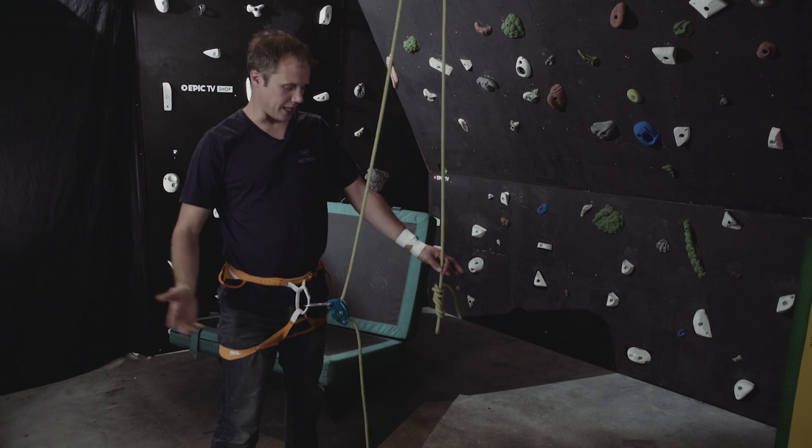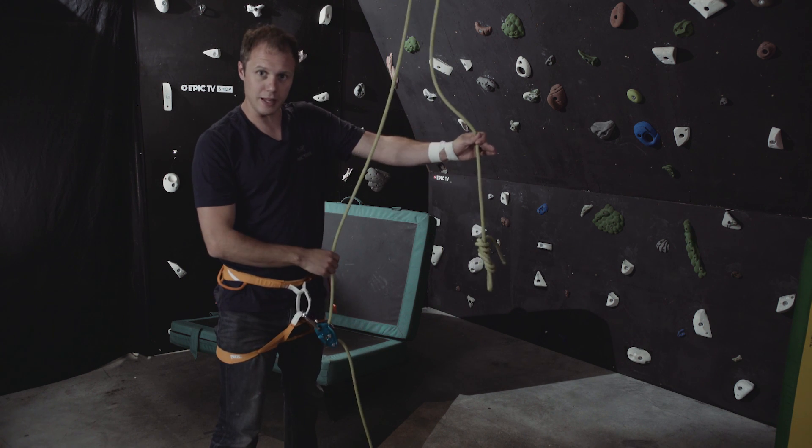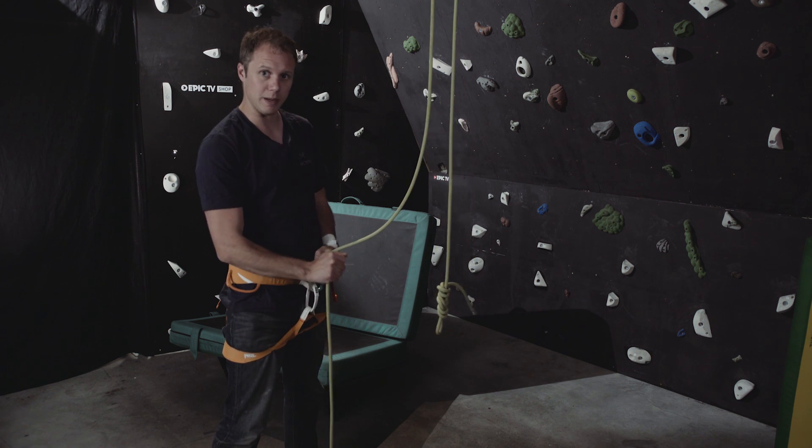I've set it up with the rope running through some carabiners on top to simulate the climber. As I said before, the rope has been fed through in a U-shape with the climber rope coming out the top and the brake rope at the bottom.